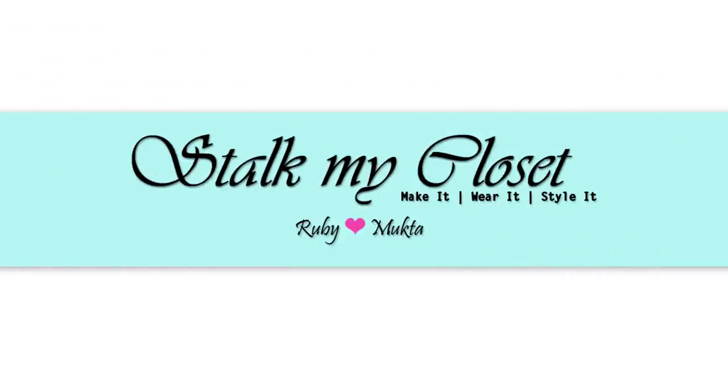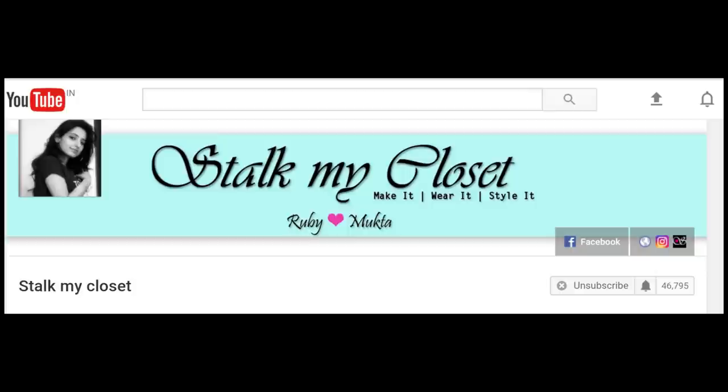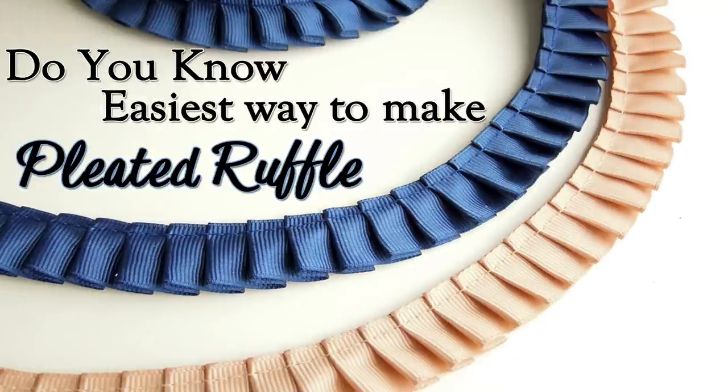Hi everyone, welcome to our channel StuckMyCloset. Thanks a lot for your love and support — please hit the subscribe button if you haven't already, and click the bell icon to get new video notifications. Today I'm sharing the pleated ruffle technique. It's one of my favorites and can be used as embellishment in various projects. I'll show you the easiest way to make it, so let's get started.